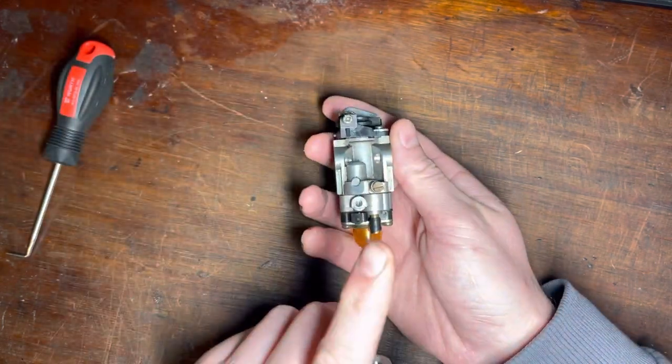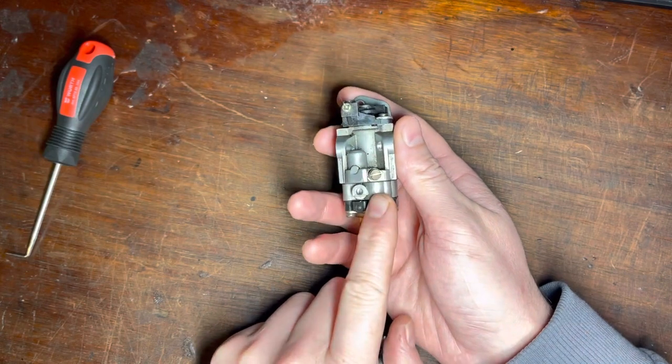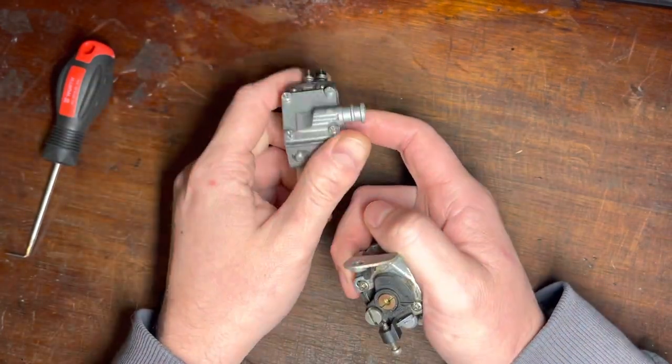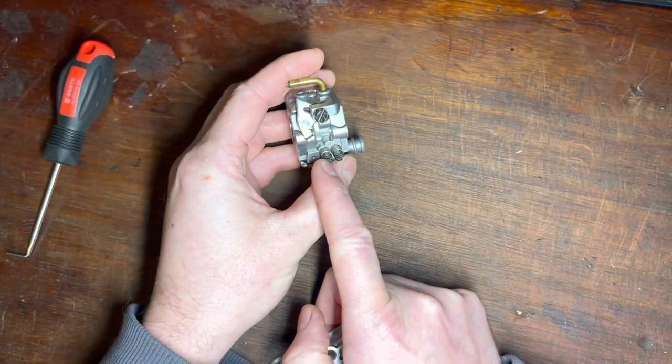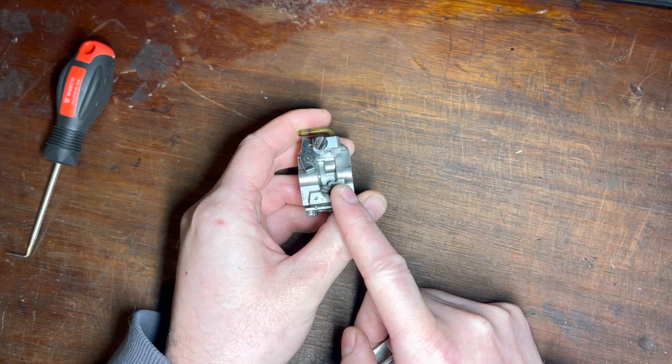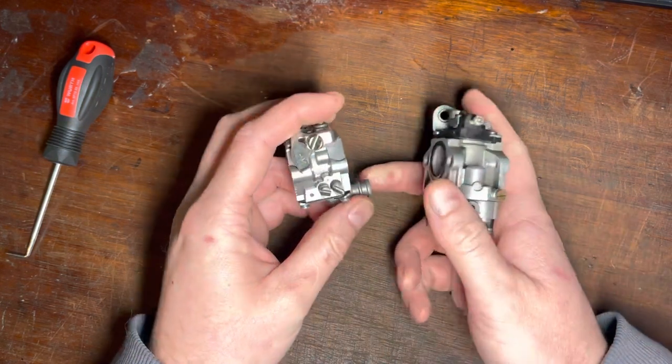If you have a dependent carburetor, you always tune the high-speed screw first. If you have an independent carburetor, you tune the low-speed screw first and then the high-speed screw. So why is that the case?